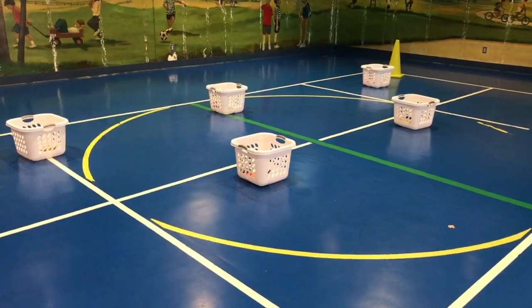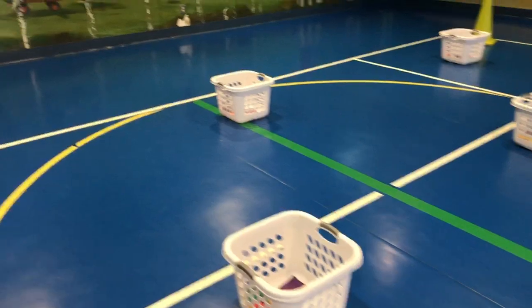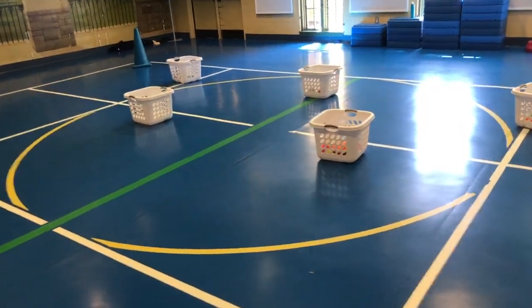There is a front row of baskets on each side. The front row baskets are worth one point, the back row worth two points. Over here we have a front row and a back row.